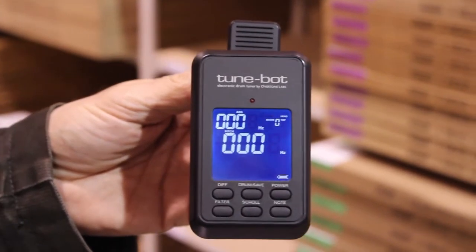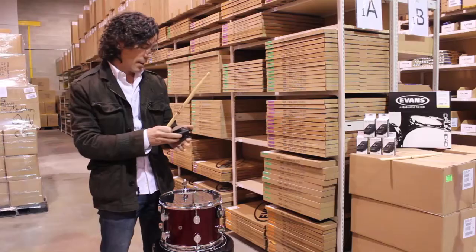It's called the TuneBuy. It's made for drummers. It's an electronic drum tuning device.